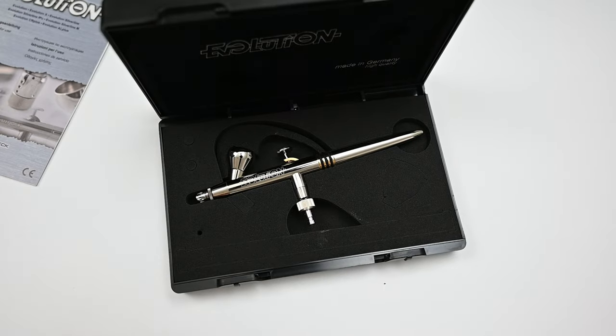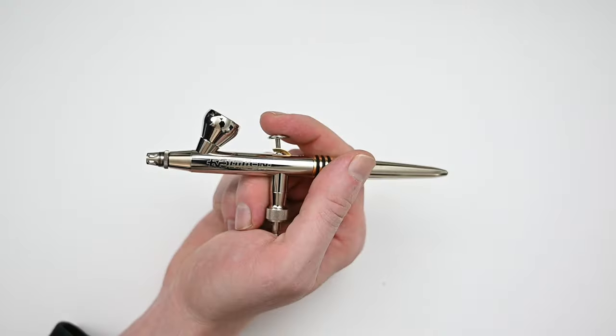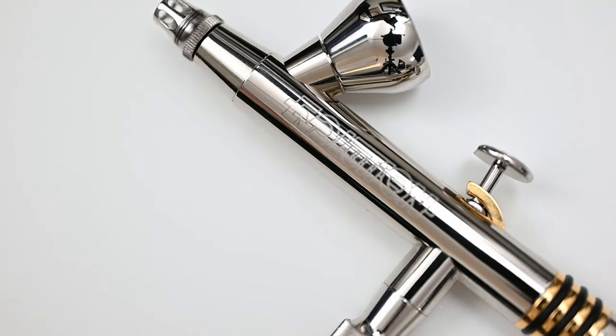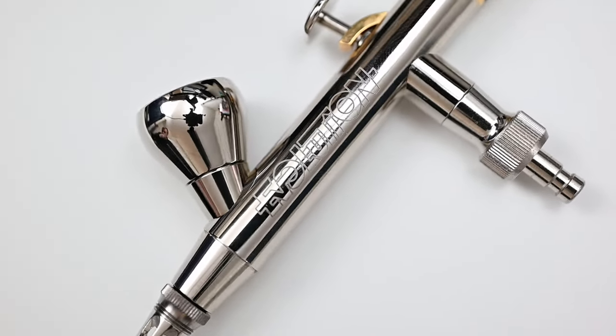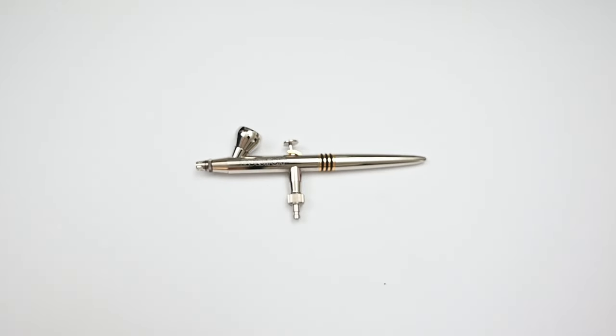I own and reviewed plenty of airbrushes on this channel, and every time I hold or paint with a Harder and Steenbeck, it makes me wish that every other airbrush brand was built to this same standard. To me, the build on this Evolution is flawless — it's really as good as it gets. And this one surprised me because it actually has some characteristics that I prefer over the Infinity. But every airbrush is going to have its pros and cons, so let's take a look at this one.